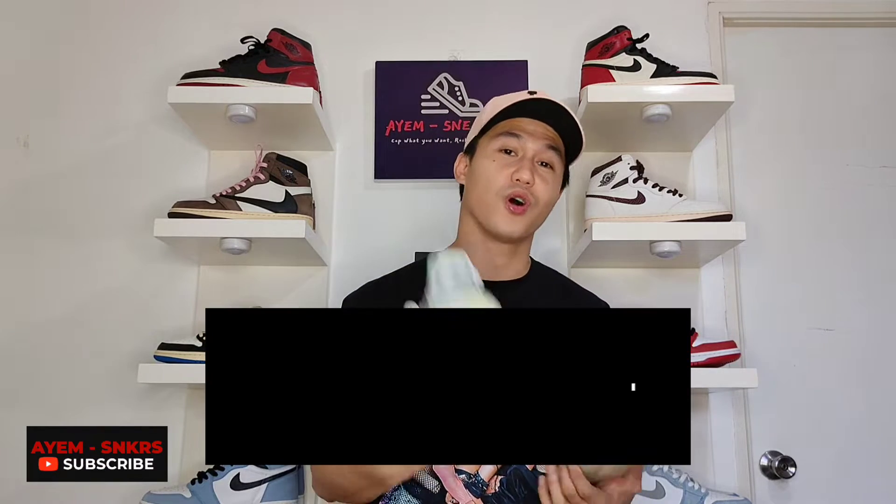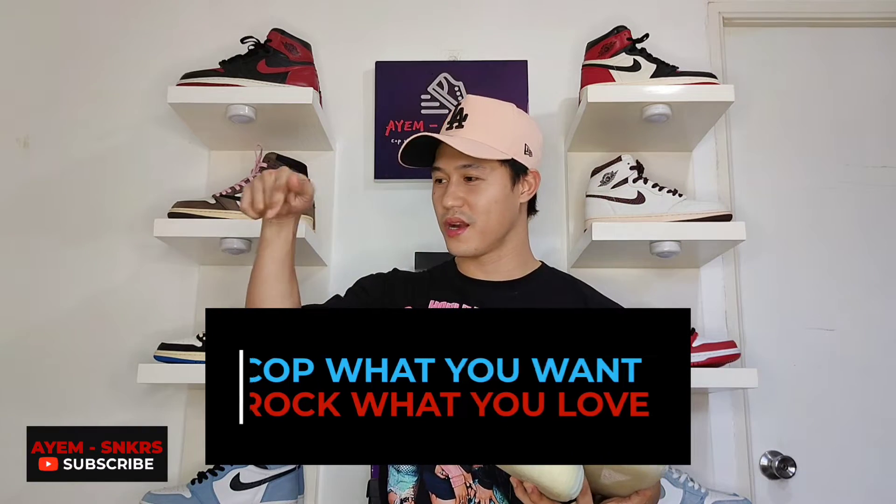And if you haven't yet already or if you are new to this channel, feel free to subscribe and hit the notification bell so that you will be the first one to get notified of a new video. That's it for this episode. Always remember: cop what you want, rock what you love. See you on the next one. Peace. God bless.